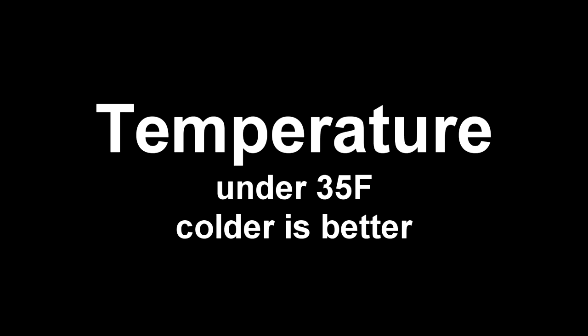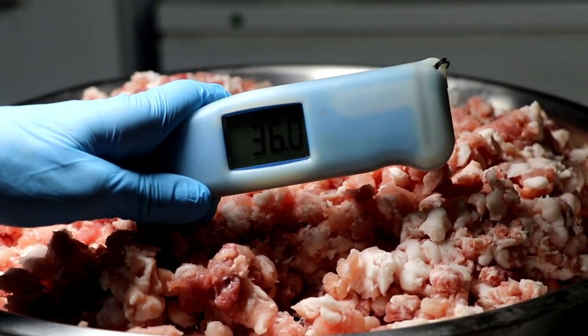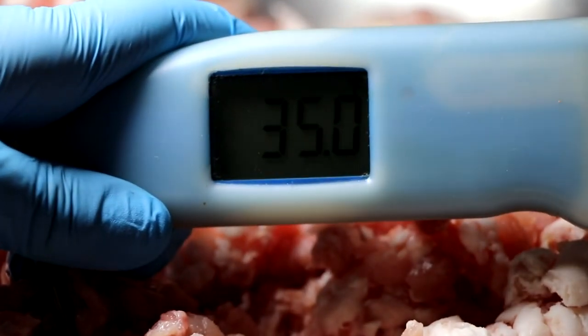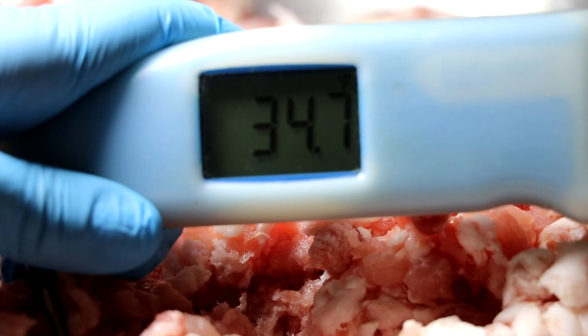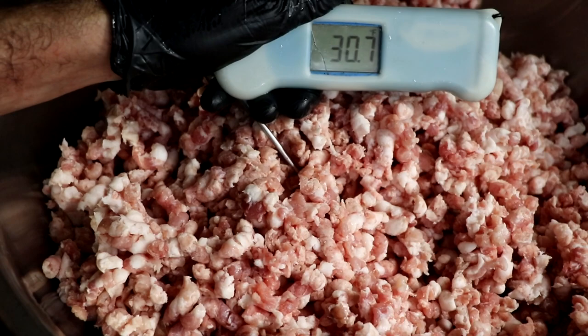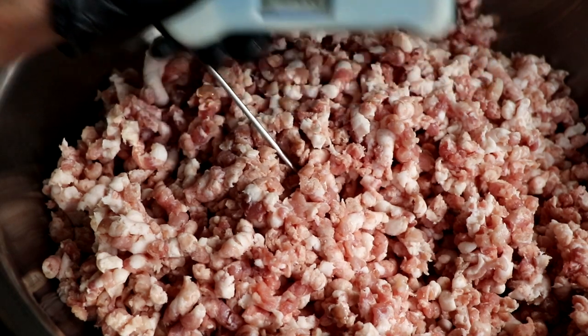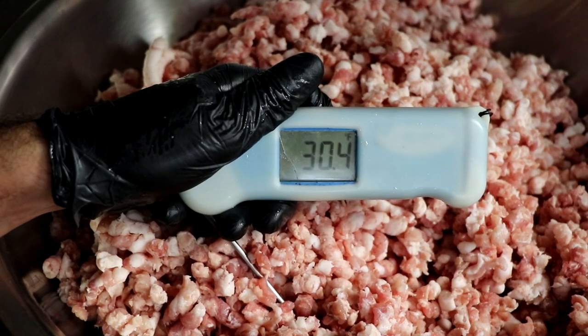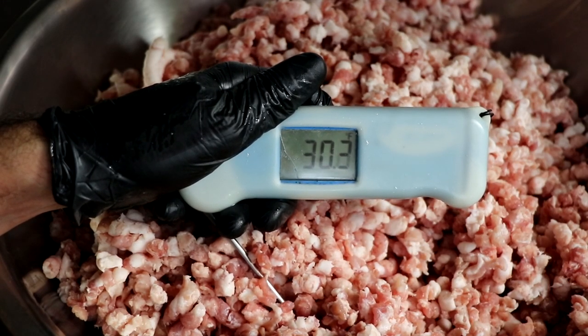Let's look at the first most important thing when it comes to mixing your meat: temperature. We want to keep the temperature of our ground meat cold — under 35 degrees, really a little colder is better. We've worked so hard to keep the fat from smearing during the grinding step, so we want to make sure we don't smear the fat during the mixing step. It's very easy to heat the meat up through friction — whether mixing with your hands, a stand mixer, or paddles — so we want to start off very cold so that throughout the whole process, our fat stays intact.